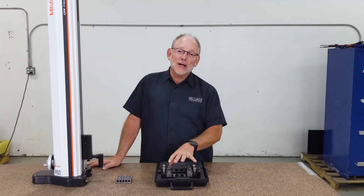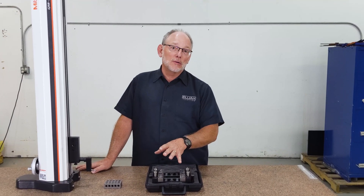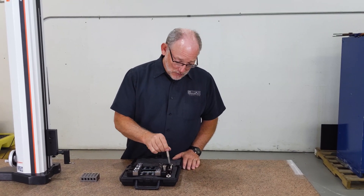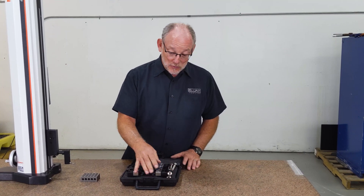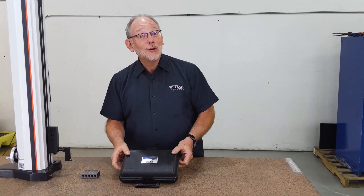What you've discovered with me is how accurate this vise can hold your parts in two different configurations. What do you think — should I wrap it up for you? Send it your way. There you go.